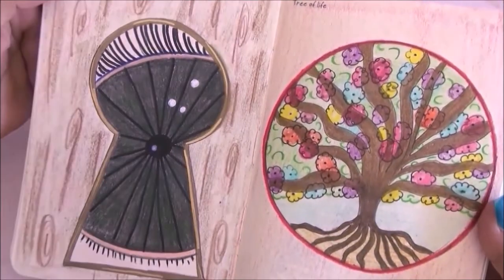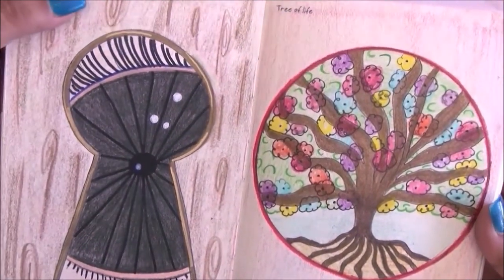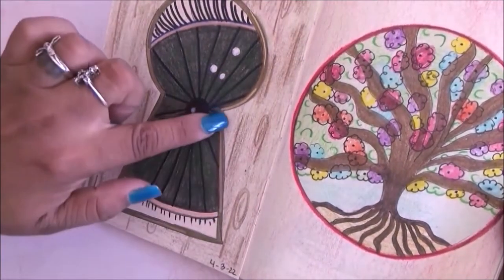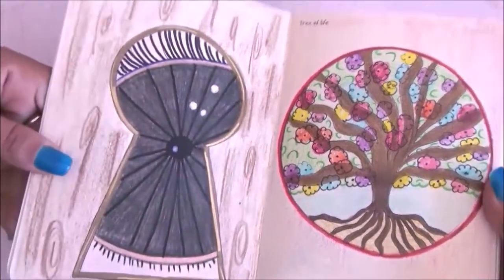The next page says 'looking through a keyhole' and I went ahead and drew somebody peeking through there. I really like this one — it's kind of interesting.